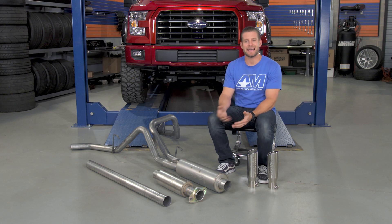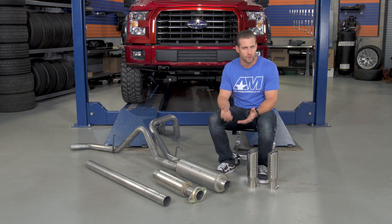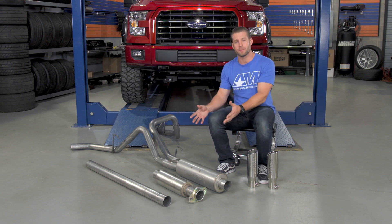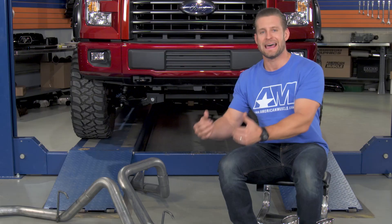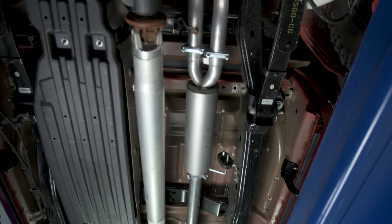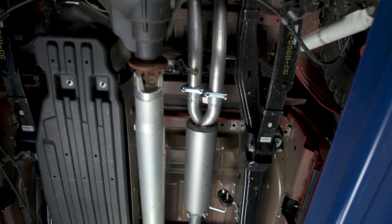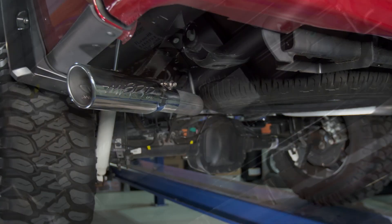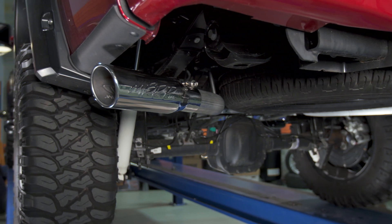MBRP systems as a whole are usually pretty affordable. Even their full stainless systems come in on the lower side of the price range, so how do they go about making the Installer Series even more affordable? Well, a lot of it has to do with the materials used. The Installer Series from MBRP does utilize aluminized steel tubing as opposed to more expensive 304 or 409 grade stainless steel.